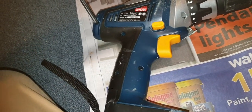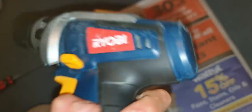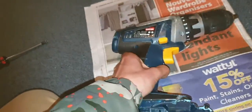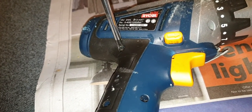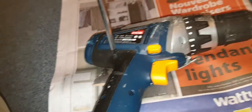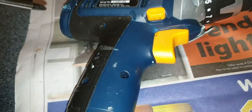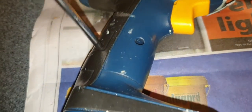This is an old Viobi drill. It doesn't work — I put a battery in it and it does not work, so yeah, it is confirmed dead. It's pretty cool though, I like it — very good design form.